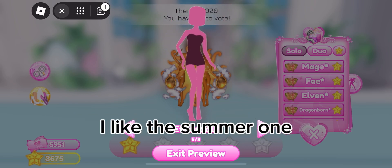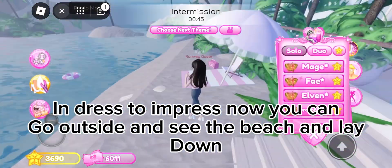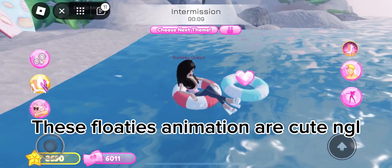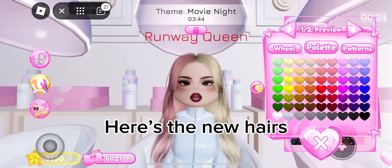In Dress to Impress, you can now go outside and see the beach and lay down. The floaties animation is cute. Here are the new summer dresses and the new hairs.